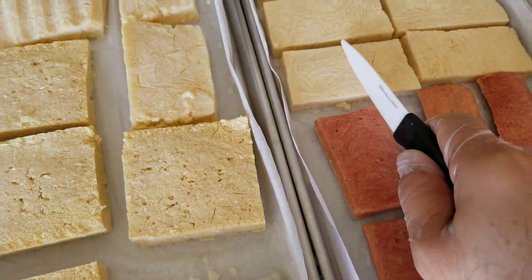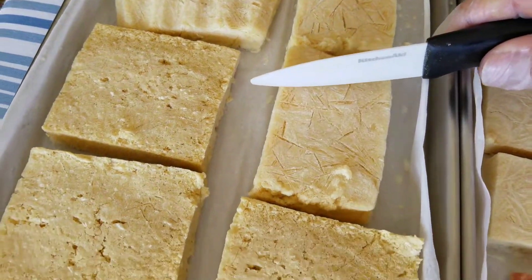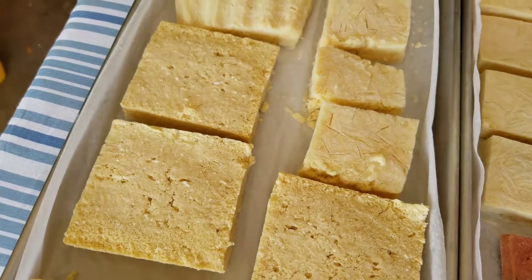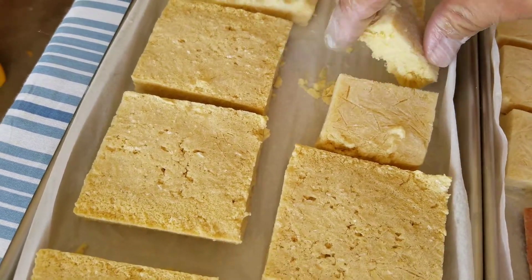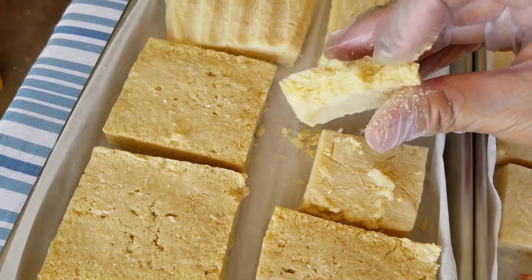I have a knife here. Actually I should choose the thicker piece. Oh yeah, that's dry. Crumbly dry.